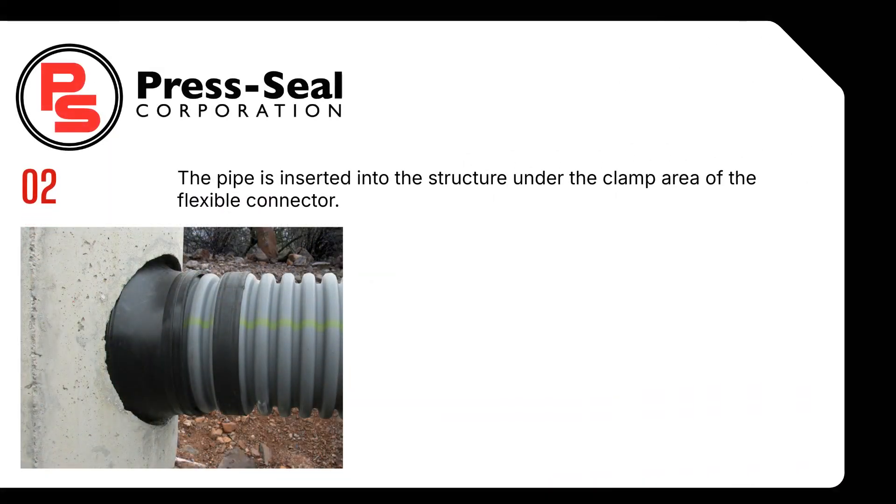Step 2. The pipe is inserted into the structure under the clamp area of the flexible connector.